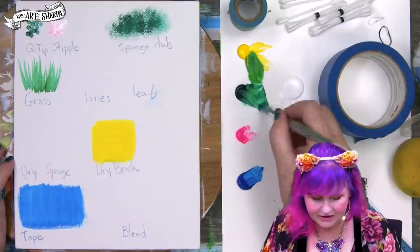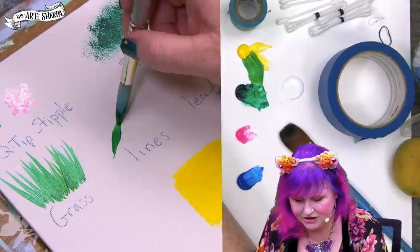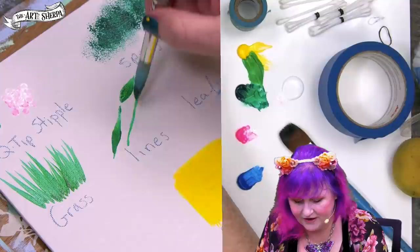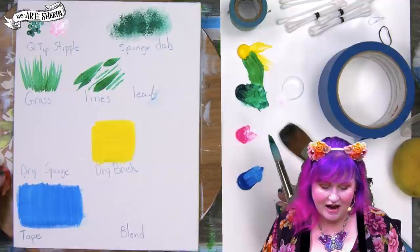Now you can take some of these plants and put them into an environment. Another thing when using non-traditional techniques is that you're going to want to have some line control so that you can pull things together. Getting line control for branches, twigs, and stems is about practicing light pressure, heavy pressure, light pressure, heavy pressure. You're going to want to practice making fine lines and thicker lines with the brush you're using. This is necessary for all artists to get used to their tools.